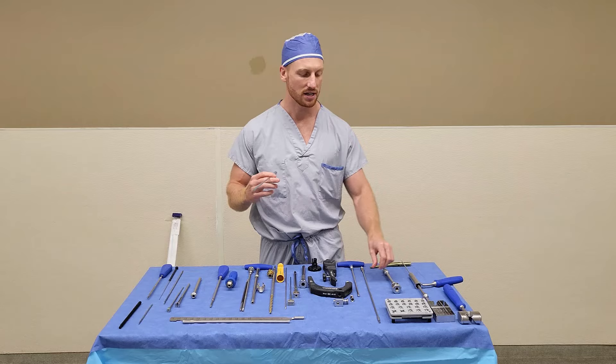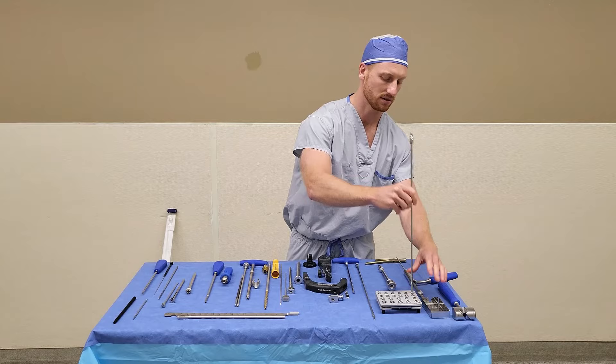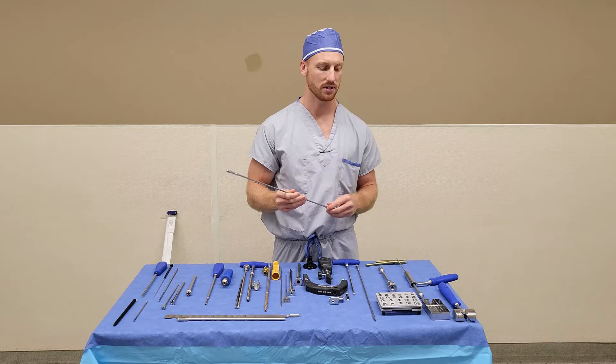You have two identical reaming shafts and a multitude of reaming heads labeled by their diameter. To load, simply press in and twist. You'll hear it click — the reamer is now loaded. Attach it to your power assembly, hand it up, and ream up sequentially.